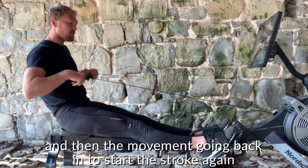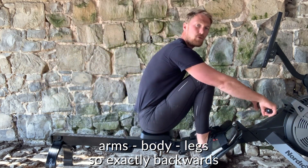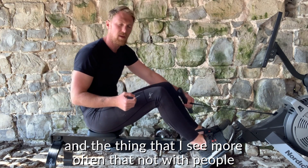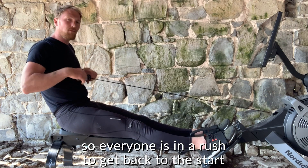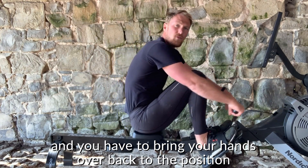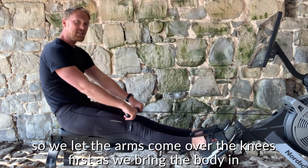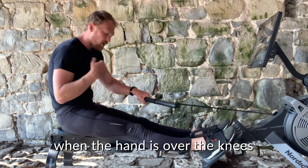The movement going back to start the stroke again should be first with the arms — arms, body, legs — so exactly the reverse. Here is one of the most important points and the thing I see most often with people: on this recovery movement, quite often people move the legs first because everyone's in a rush to get back to the start. Then your hands get stuck and you have to bring them over, which reduces the efficiency and flow of the stroke. We want to flow really loose and relaxed going forward. So let the arms come over the knees first as you bring the body in, and then bend the knees. Only allow the knees to come up when the hand is past the knees.